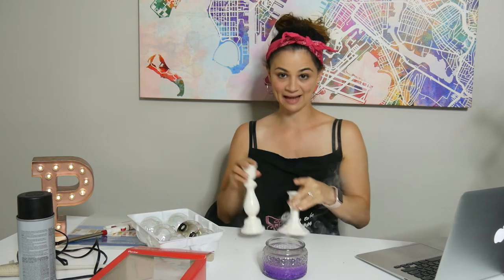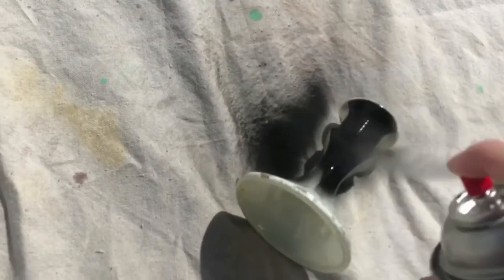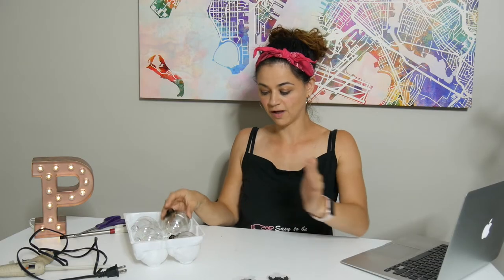While I let these cool, I'm going to go outside and spray paint my candlestick holders black. Our ornaments have cooled off and our candlesticks are drying.